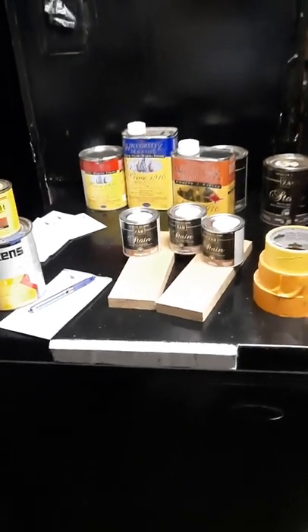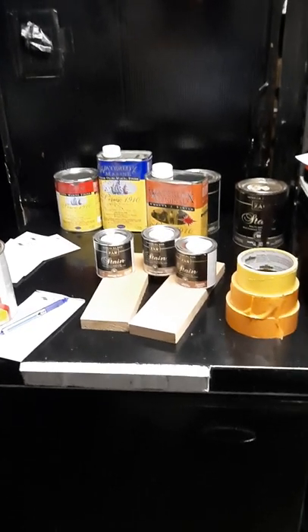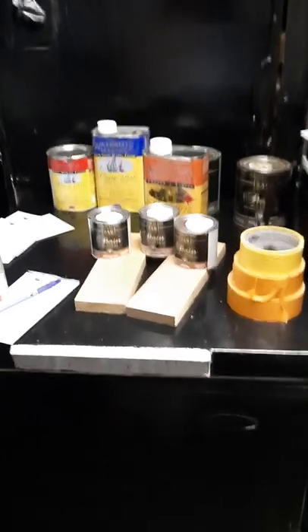I'm Doug Wilson, this is Andriots Paint Source. Please call us before your next project.